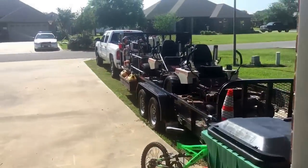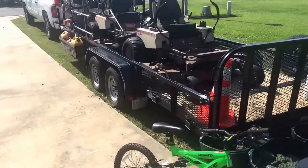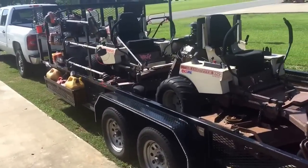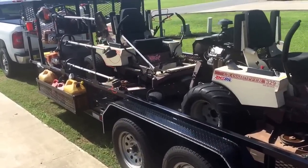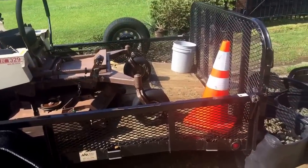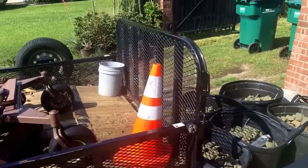Let's walk out to the trailer. This is a brand new 2016 custom trailer I had custom made to my order. It's got the two-foot dovetail and only a three-foot gate.